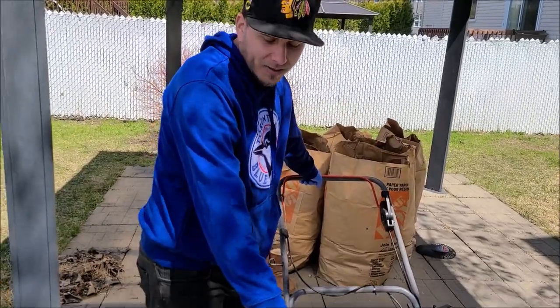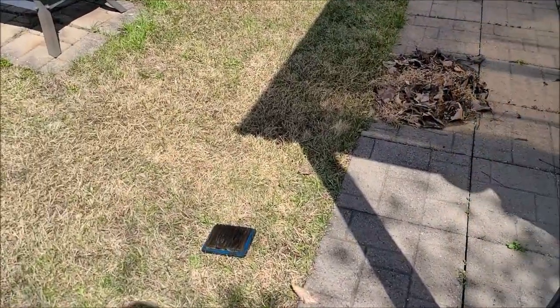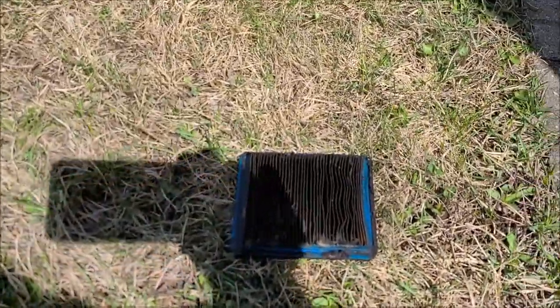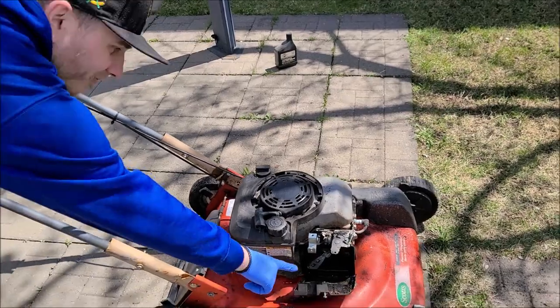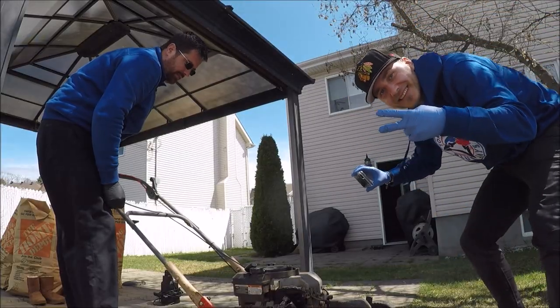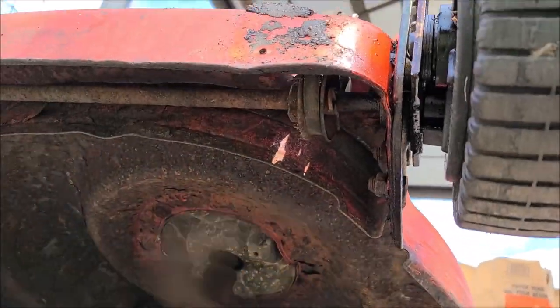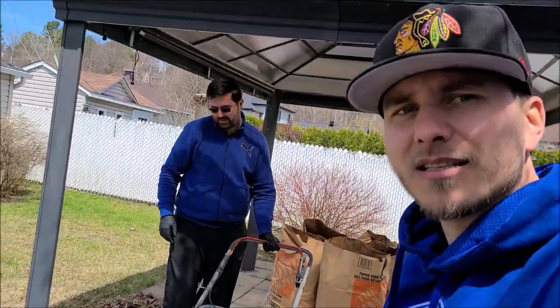We got the filter out. So we need to do the filter as well. We're going to try.